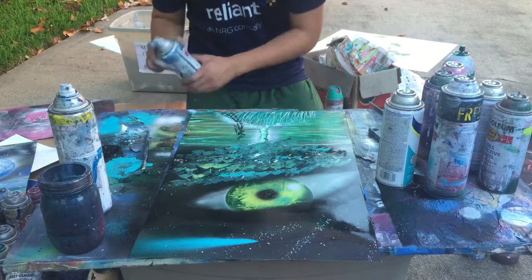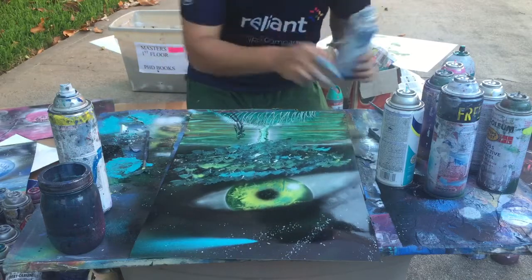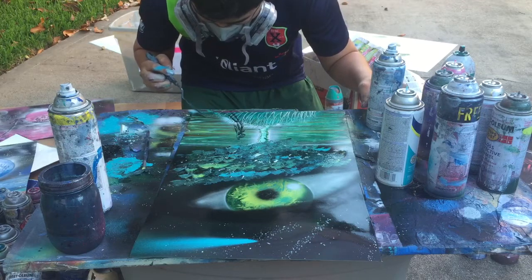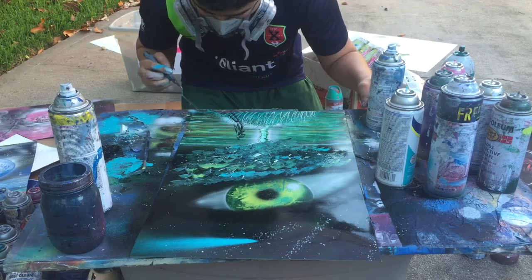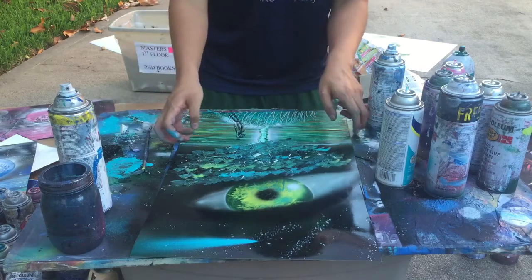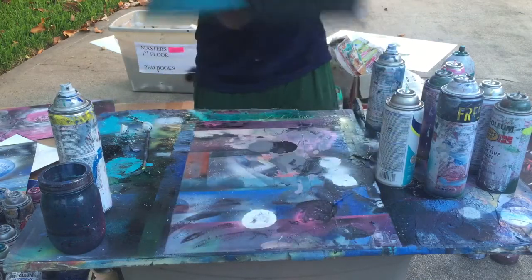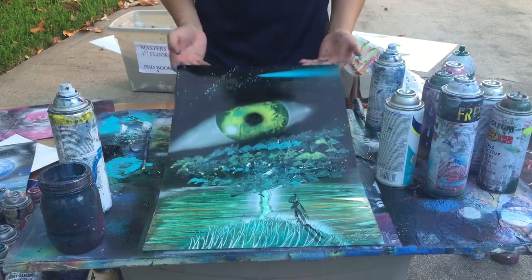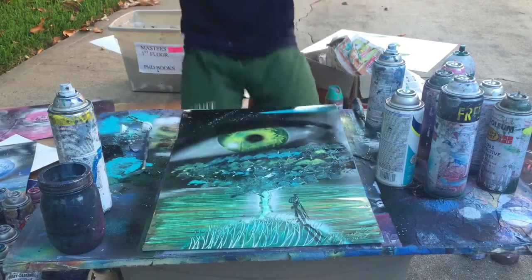There's one more crystal clear, and then I sign it. IKIDO, 1815. There we go. Thank you.